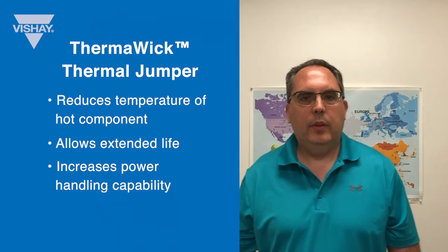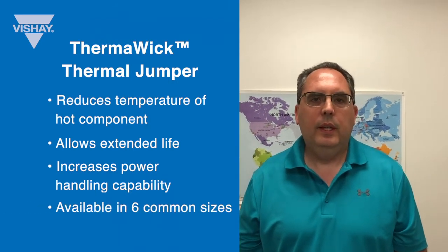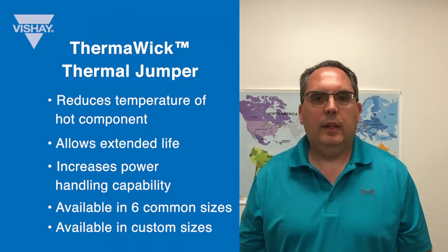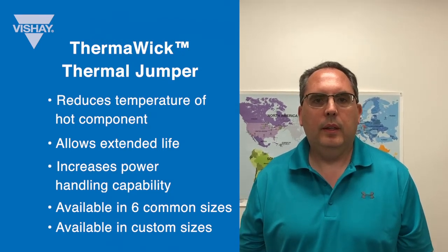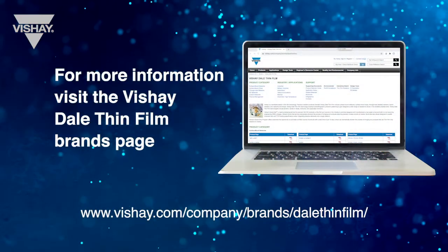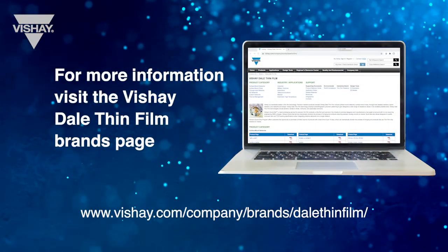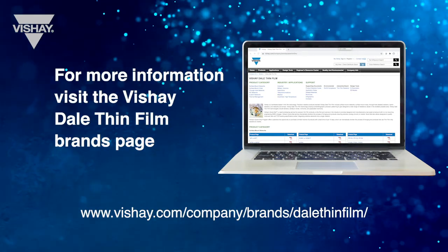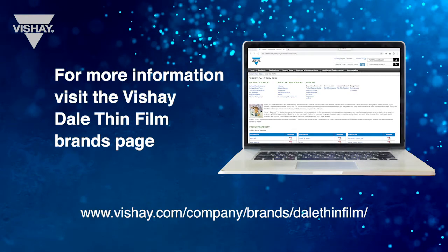The Thermal Wick Thermal Jumper is available in six common sizes and also available in custom sizes — just contact me or one of the other product marketing folks at Vichay Thinfilm. For more information, please check out our brand page, which has links to the data sheet and infographic that highlights some of the Thermal Wick Thermal Jumper's unique properties.